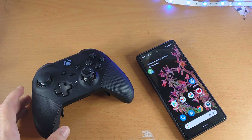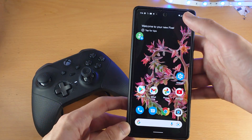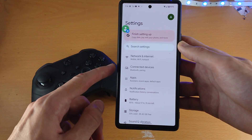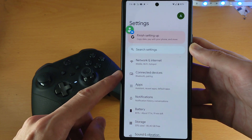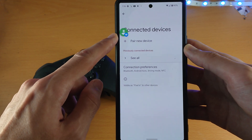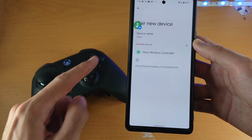If you do have an Xbox controller made in 2015 or later, on the Google Pixel itself, load up the Settings app. Inside the Settings app, under Network and Internet, you're going to see Connected Devices — it should be near the top. Tap on it, then tap on Pair New Device, and you're going to see Available Devices.